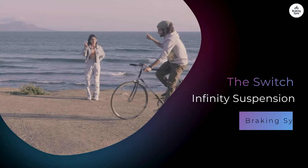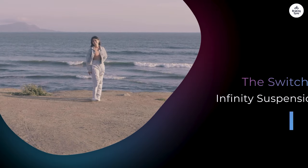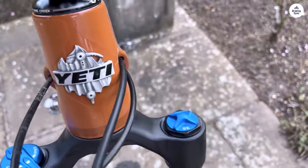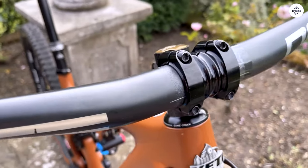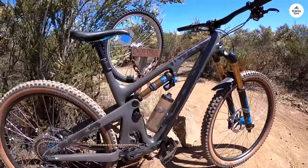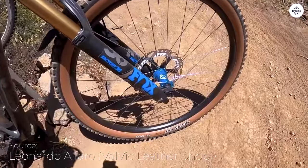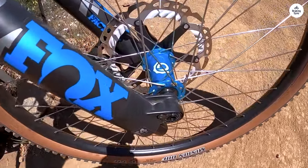One of the key components of the SB130 is the Switch Infinity Suspension System. This patented technology is designed to improve how the bike feels on the trail. It has a unique pivot point that changes direction as the bike moves, meaning the suspension can respond effectively to different types of terrain. I appreciated how this system provided excellent support during climbs. The suspension is designed to have high anti-squat characteristics, meaning it resists sagging under pedaling pressure, which is particularly helpful when climbing.